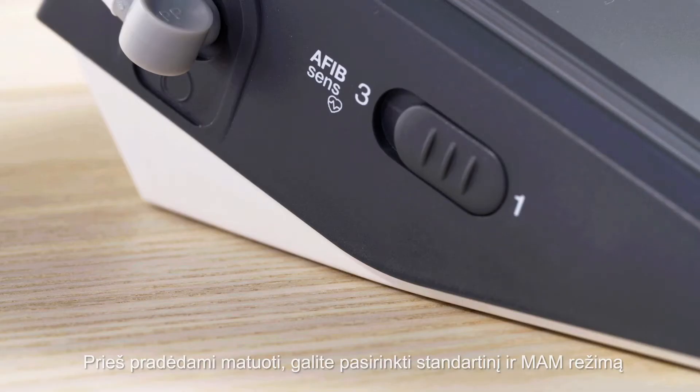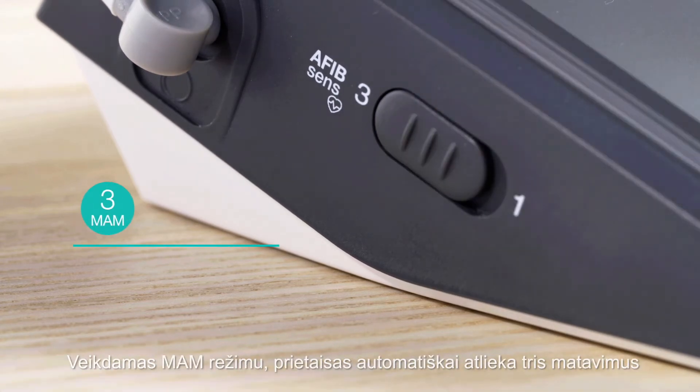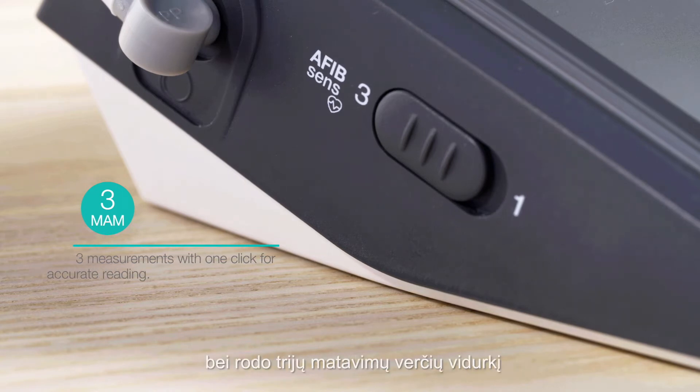Before the measurement, you can choose between Standard or MOM mode. MOM automatically performs three measurements with only one press of the button and shows the average of three.